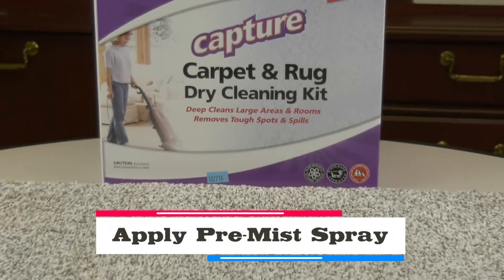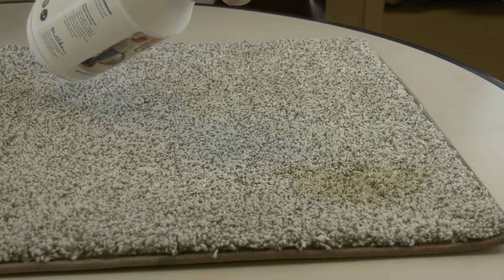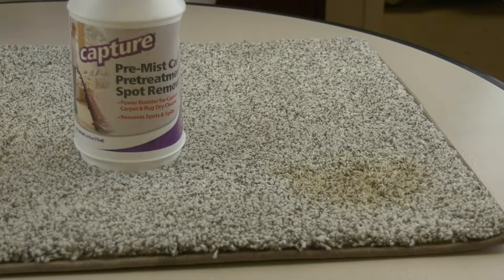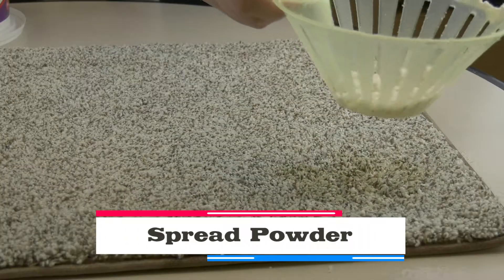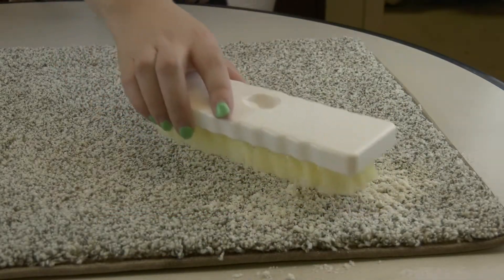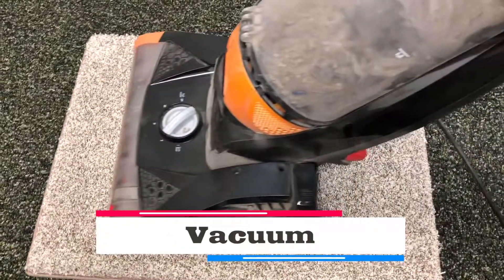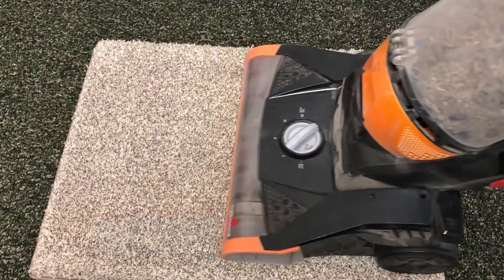Apply a pre-mist spray if the stain is already dry. This will help bring it back to its liquid form and to the surface of the carpet. Just be careful not to oversaturate the area on the carpet. Next, spread the powder over the area of the stain and let it sit for approximately five minutes. The powder will absorb the liquid, bringing it out of the carpet fibers. Finally, vacuum the powder up. By not blotting or rubbing, you are not pushing the stain deeper into the carpet fibers. You may have to repeat the steps in this process a few times to ensure that the stain is out of the carpet, but this is the safest way to remove the stain from your carpet for your carpet to last a lifetime.